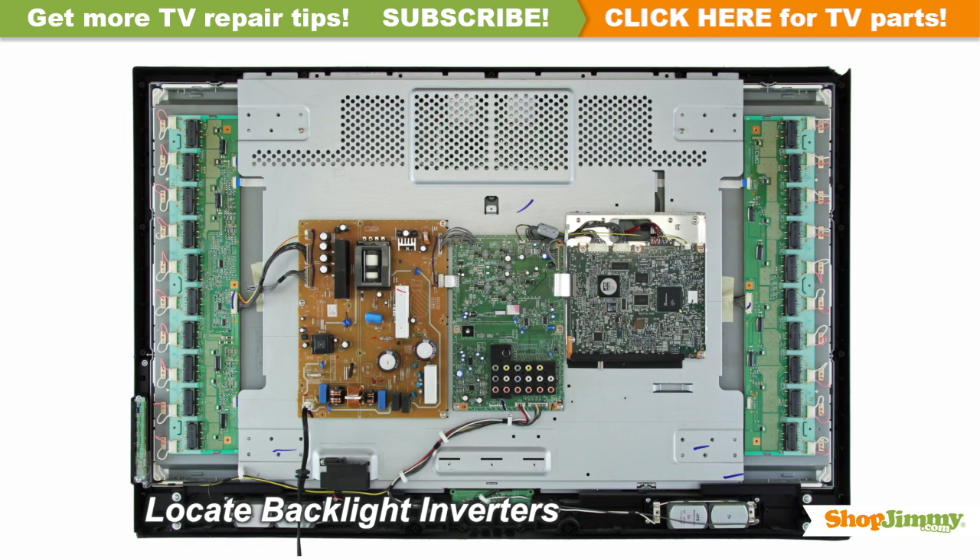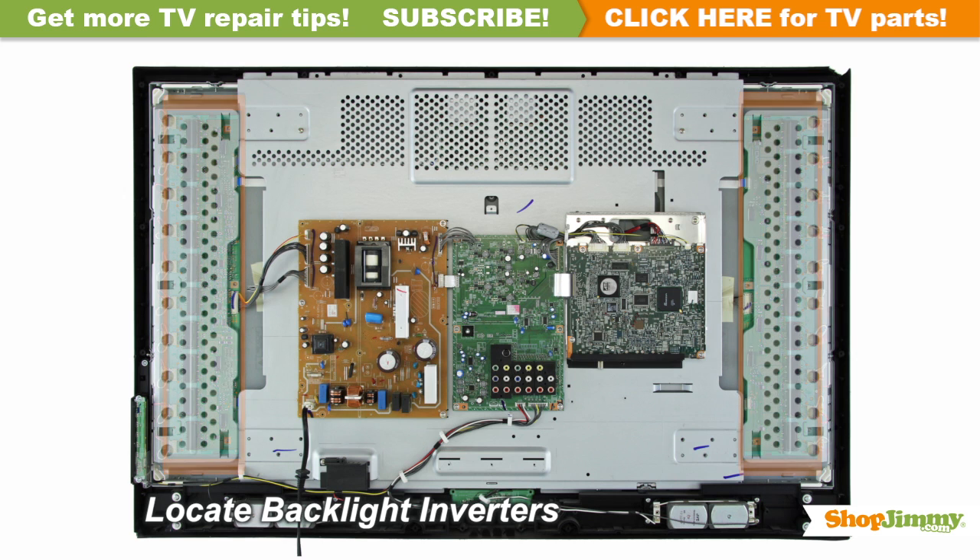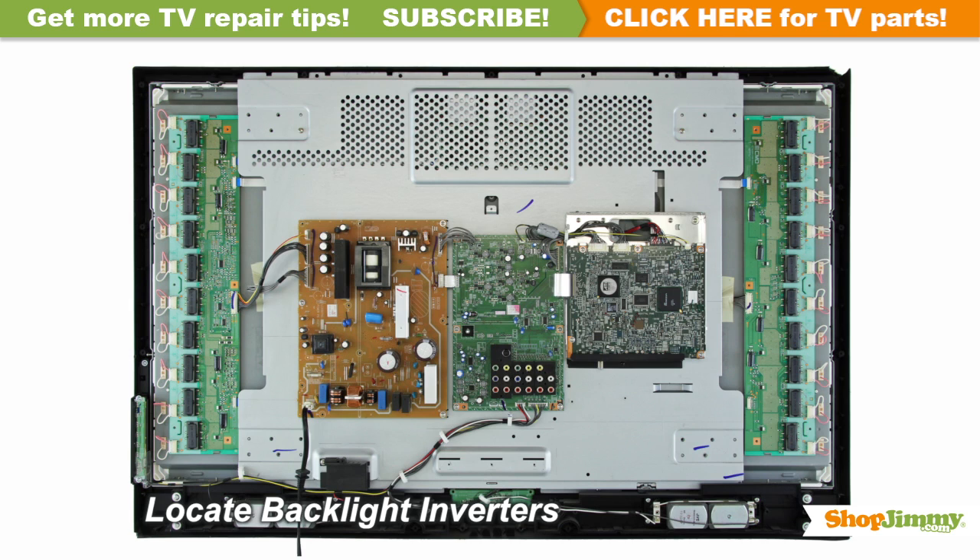The backlight inverter is a part of your TV's LCD panel assembly. These inverters are given different numbers or are named master and slave depending on their location and function. Backlight inverters are mounted to the back of the panel close to the left and right edges and can be hidden under a metal or plastic cover. They are connected to the panel via small wires or lock into a series of small slot connections built into the panel.